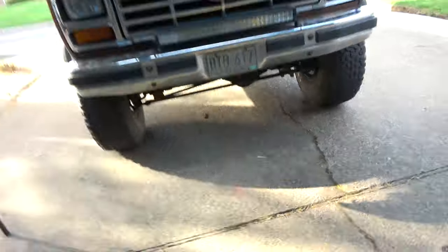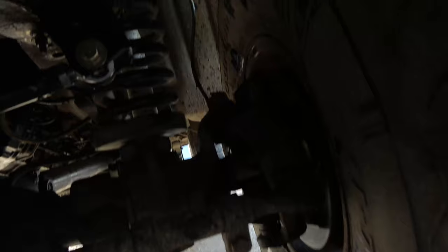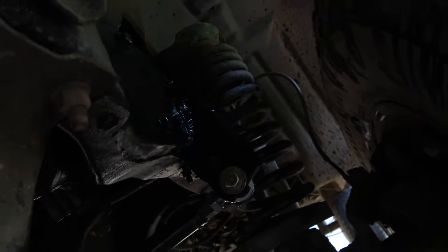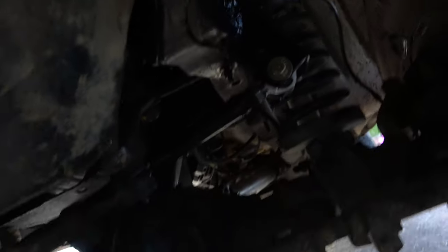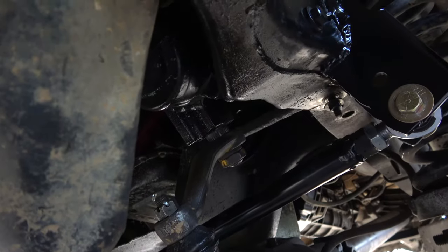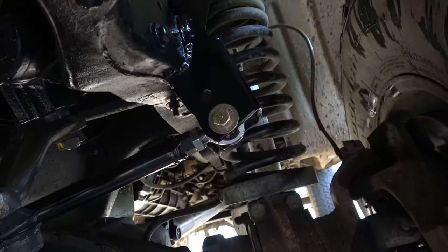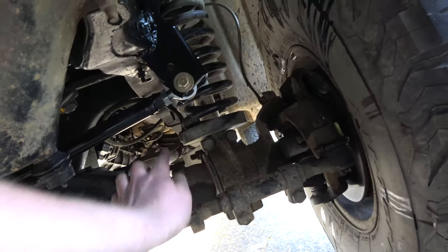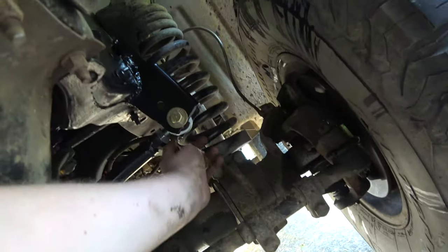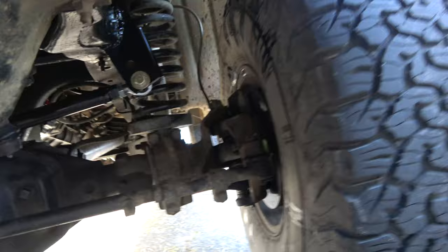We're pretty much ready to wrap up. Almost looks factory. Everything clears — I've got a lot of room between the pitman arm and the track bar, and the axle being in the lower spot. I don't think we're going to have to worry about it hitting anything anymore. I've got tons of room in here now — I used to not have that. And we did trim that bolt — it was a little long, but it's trimmed now. Pretty happy.